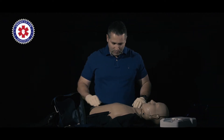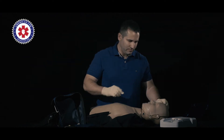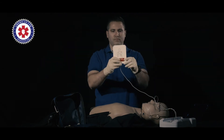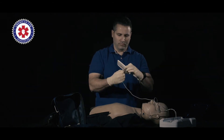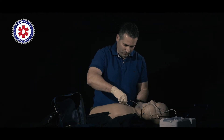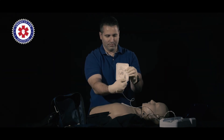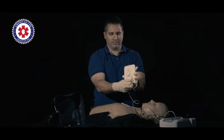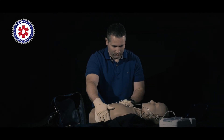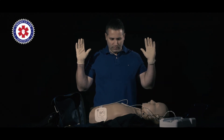Remove clothing from the patient's chest. Open the packet and apply pads onto the patient's bare skin. Apply pads as shown in the pictures. Press pads firmly on skin.